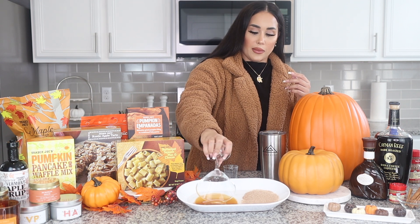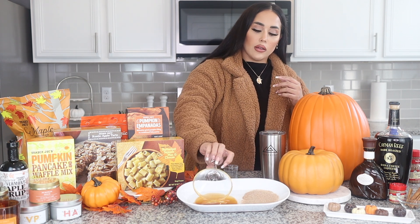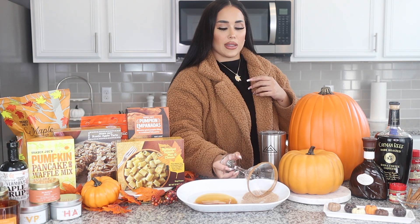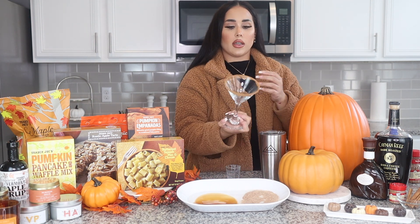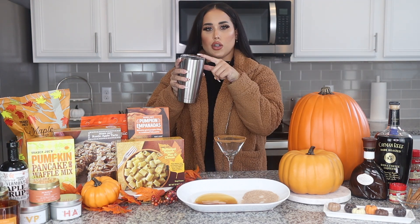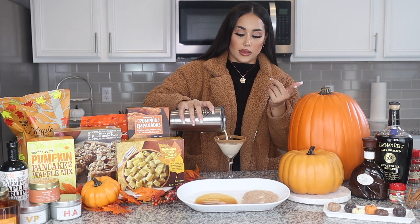This is honestly my favorite part because it makes it look so cute and so festive. I kind of like to just pat the sugar on because then the caramel won't drip. So then it should look like this when you're done. We're just going to open the travel cup and pour it in — it's perfect because it blocks the ice from coming inside.